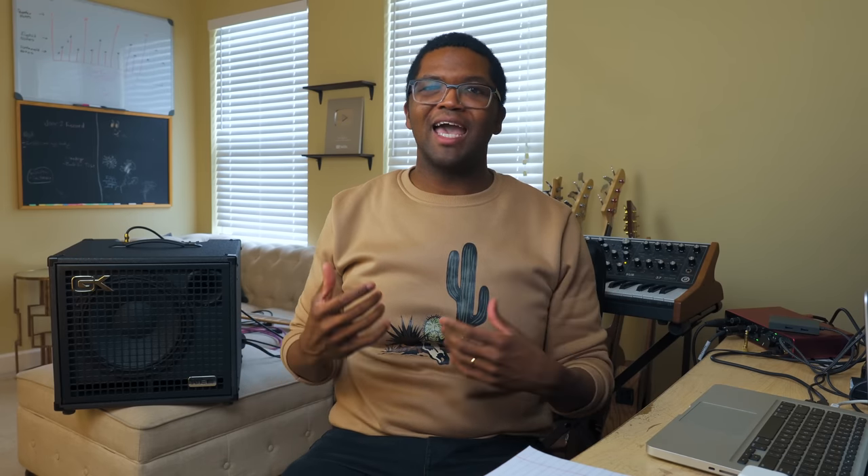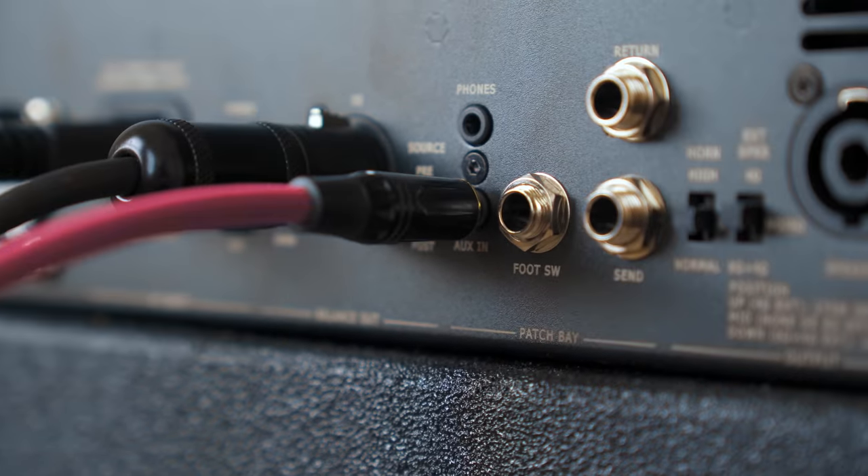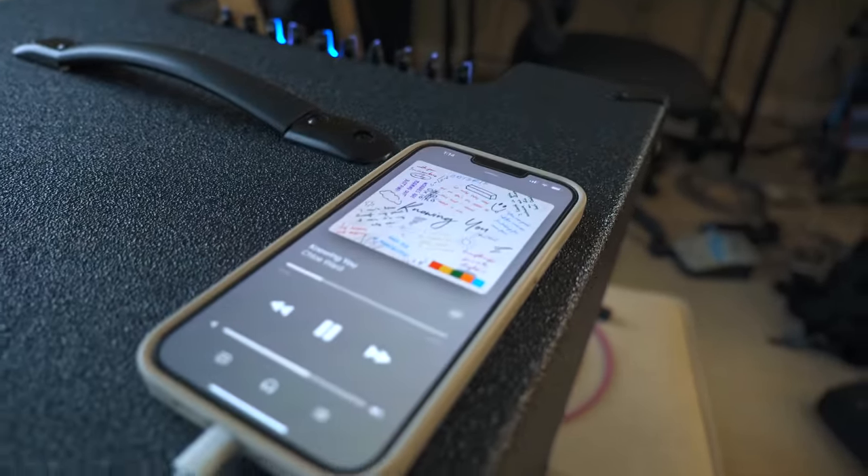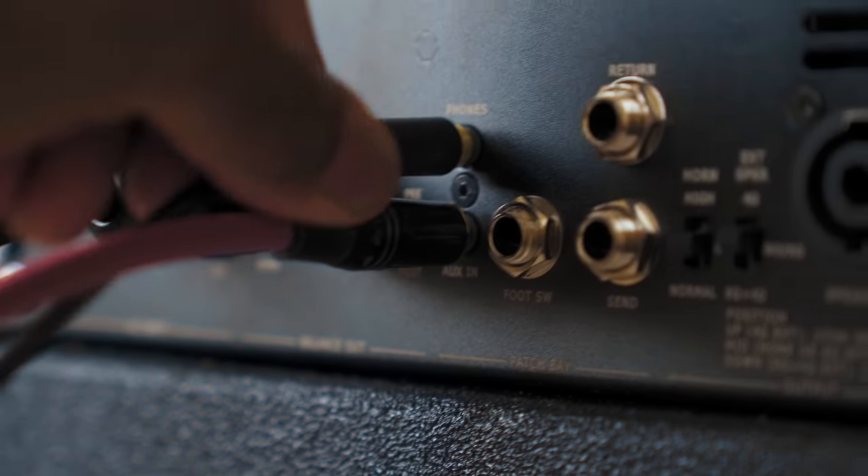Now something that I had an issue with whenever I first got my first amp was that it was hard to figure out a way to play music through my amp so I can practice and play at the same time. Nowadays new amps like this one have a way where you can plug in an aux connection to play your music through your phone and through your amp, and then hook up your headphones so you can hear the music and your bass.